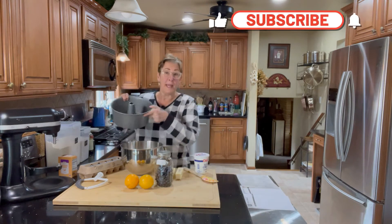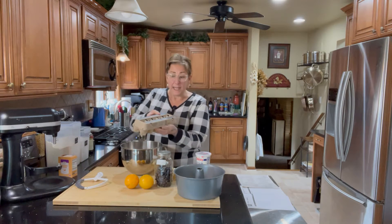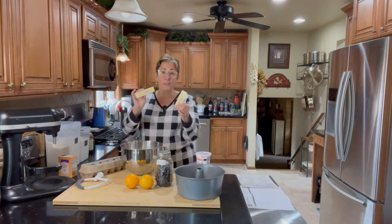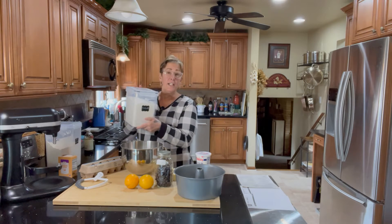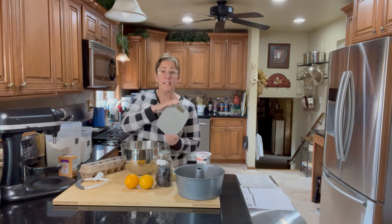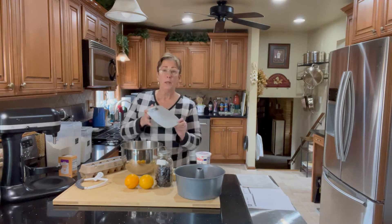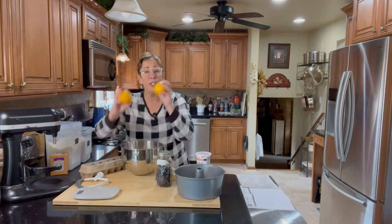We're going to make it in a 10-inch tube pan. You're going to need sour cream, eggs separated, butter — don't forget to soften your butter, you'll need two sticks, one cup — flour, granulated sugar, vanilla and almond extract, a kitchen scale which is optional but I'm starting to use it more and more, baking soda, and some oranges.